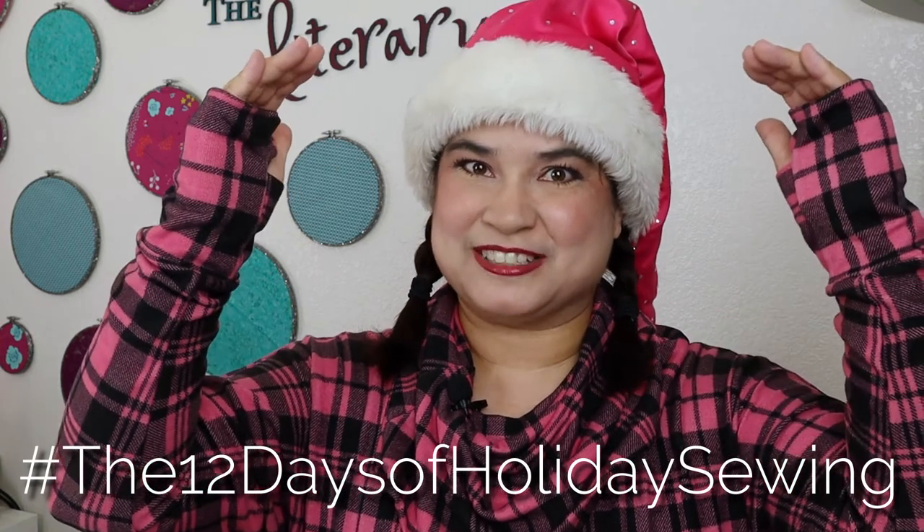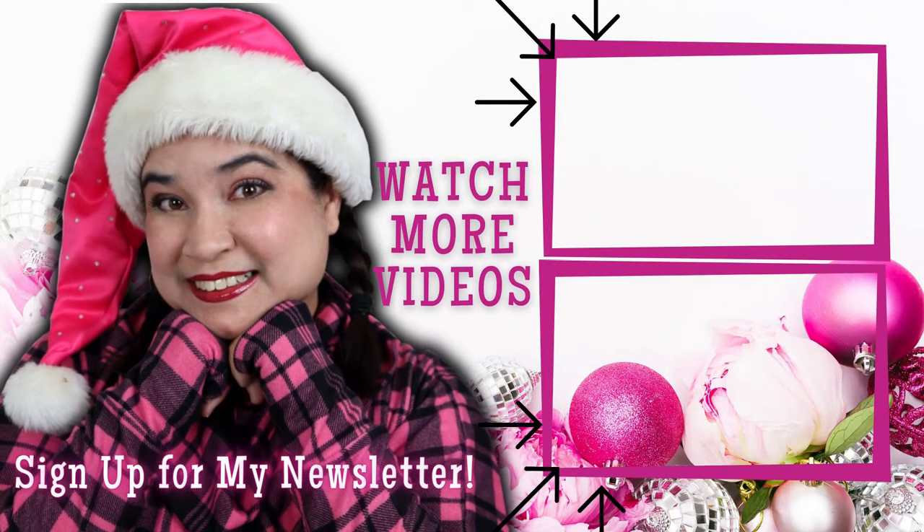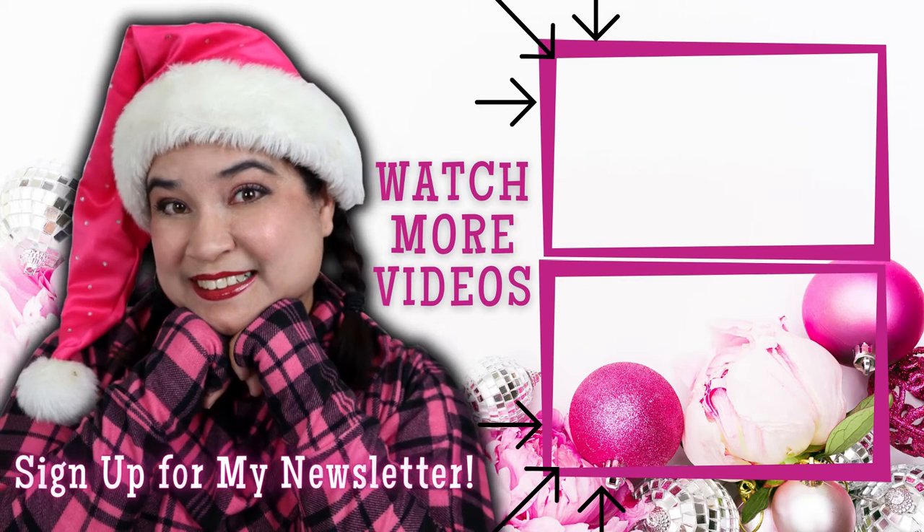How fun is this table runner? You can make it as long or as short as you need by adding more gifts to the table. Now, who's ready for some centerpieces to take these tables up a notch? Stay tuned for the next episode of the 12 Days of Holiday Sewing. Drop down to the link in the comments to sign up for my newsletter so you don't miss any more tutorials.